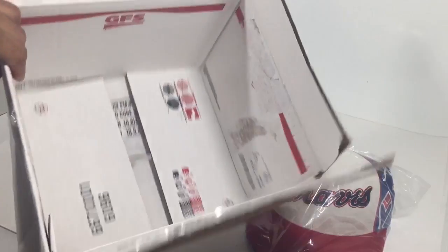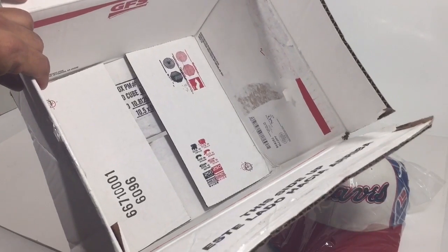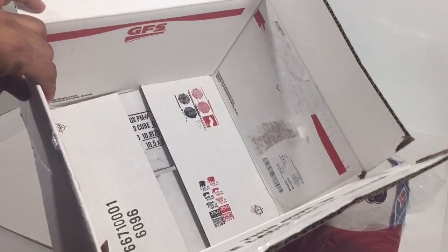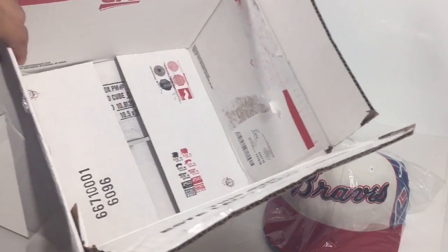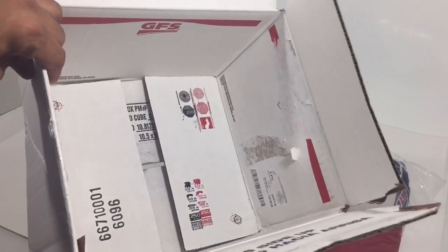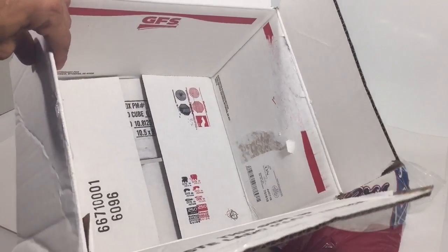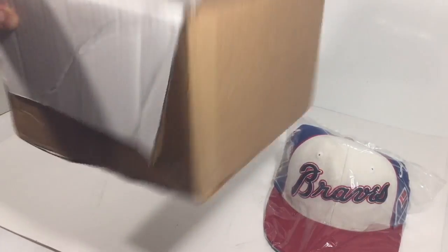I happen to own a food truck, so GFS — Gordon Food Services, a food supply house here in Florida, I think they're all over the country — is where I get my boxes. They have tons of them and throw them out or give them to customers. I go in and take whatever I need. This box weighs about 10 ounces, and the hat weighs nothing, so it'll probably come in at 11 to 12 ounces total.